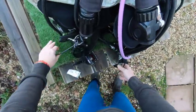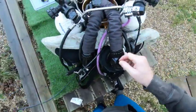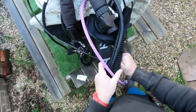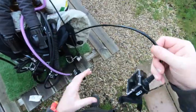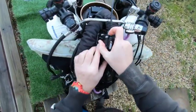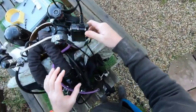We'll deal with the HUD when we put the loop on. I want it coming out of the middle of those hoses, then pop it under or through the shoulder strap and bring it round on top of the unit, so it's in place for when I do my calibration.